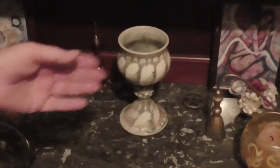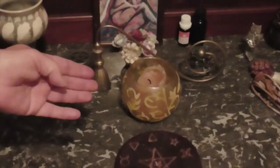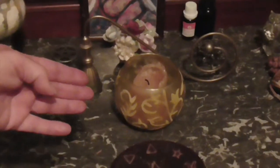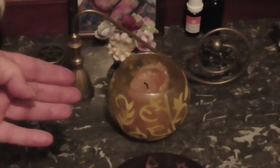We also have the spirit candle. The spirit candle is the spark in the center — it is the spark of life, the spirit of the altar.